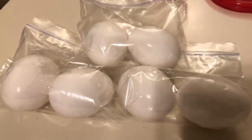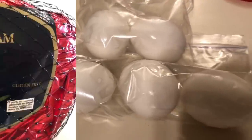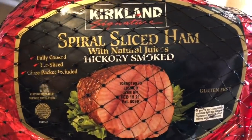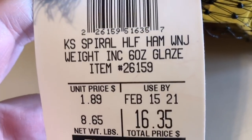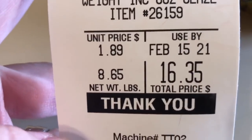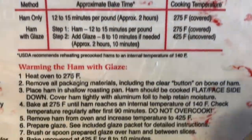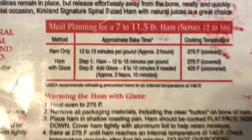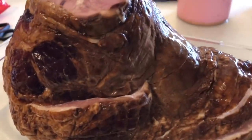Next up we're preparing a ham. This was my Christmas prep but I ate it all week. It was a spiral ham, a little over eight and a half pounds, already fully cooked. All we had to do is heat it in a 275-degree oven for about 12 to 15 minutes per pound.